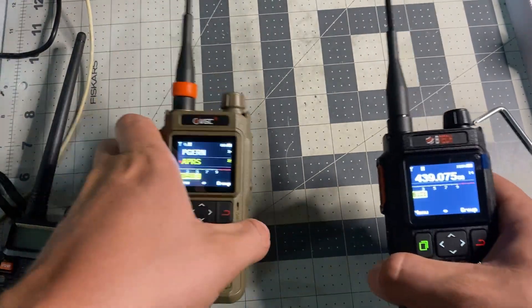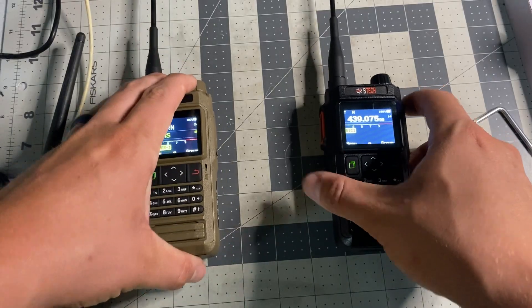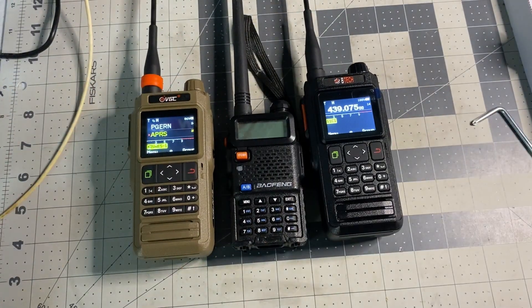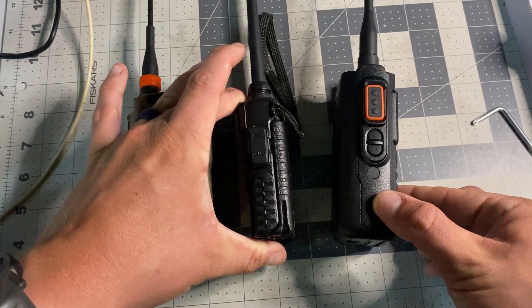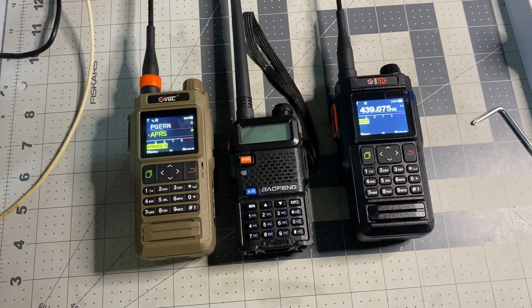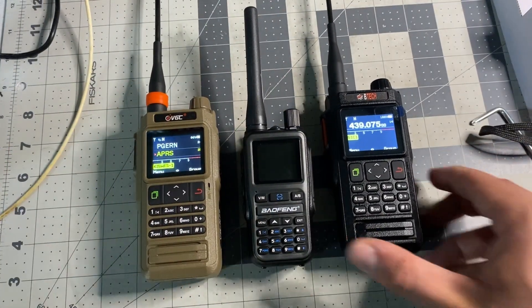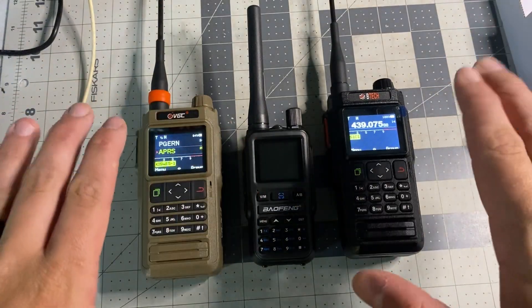Let's compare these two radios to the standard Baofeng UV5R. You can see they're taller and definitely chunkier — a little bit bigger than the UV5R. And here they are next to the all-new Baofeng UV5R Mini. They're a lot bigger — probably double the mass and double the size — but fantastic radios nonetheless.